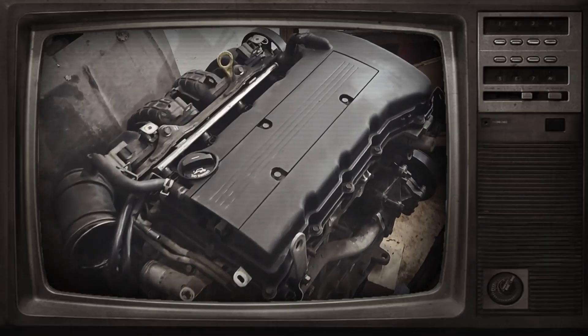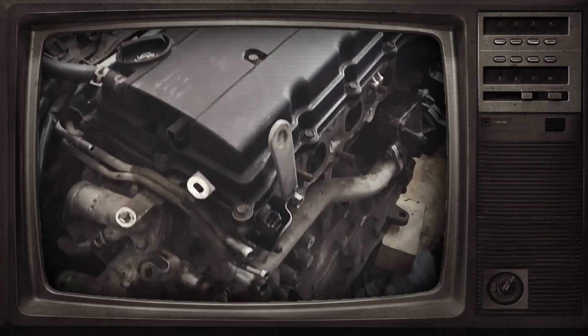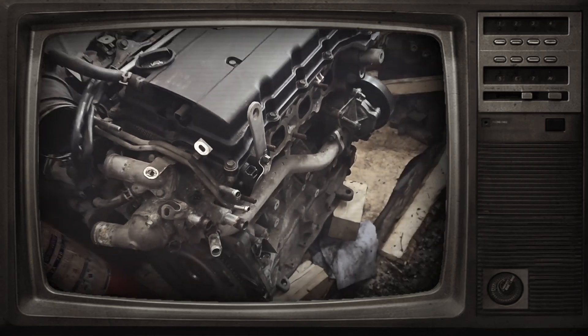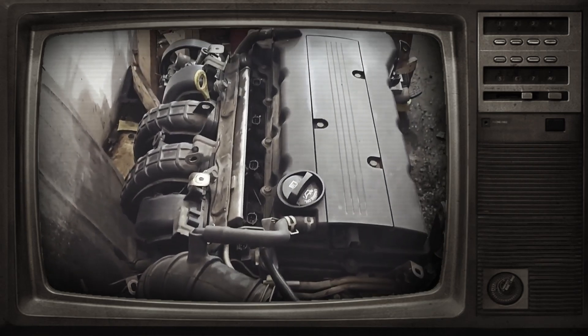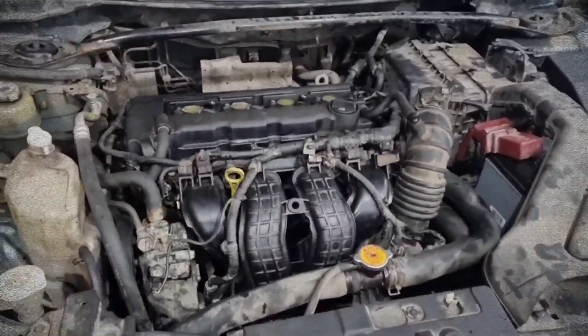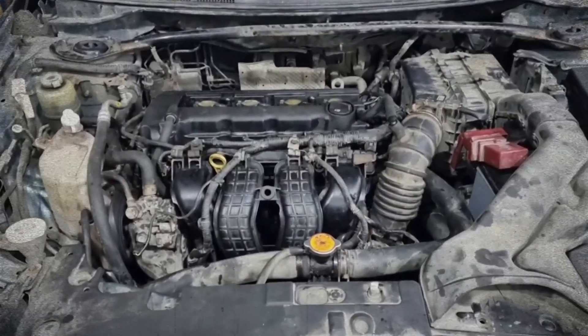Additionally, owners sometimes report noisy engine operation, minor oil leaks, exhaust flange gasket failures, and cracking in the exhaust manifold base. Also keep in mind that regular valve clearance checks are essential because this engine does not have hydraulic lifters.